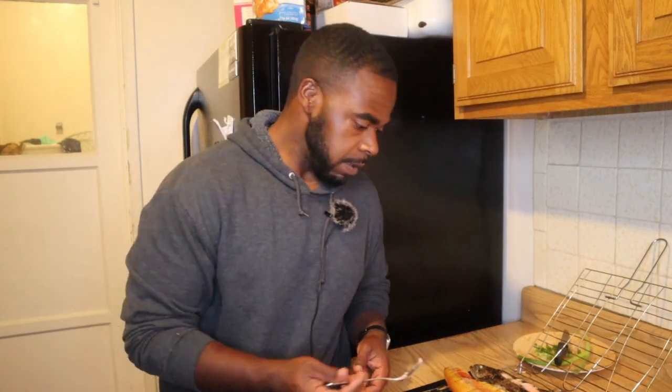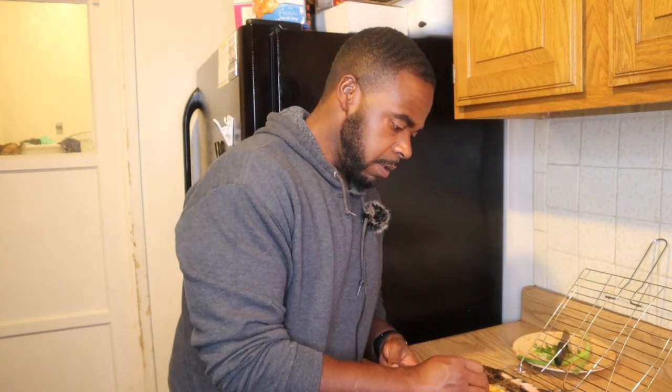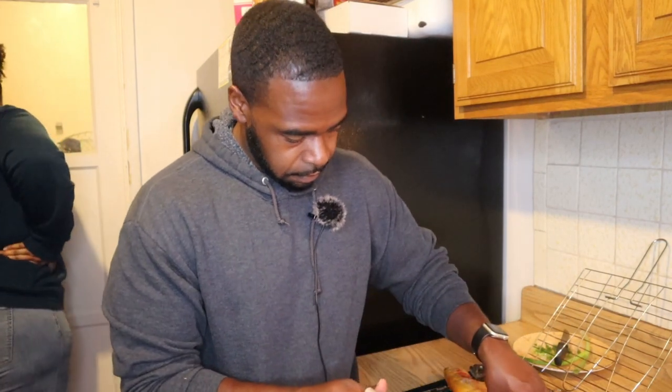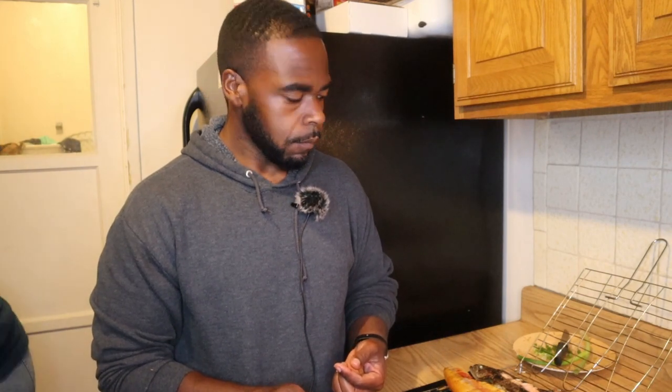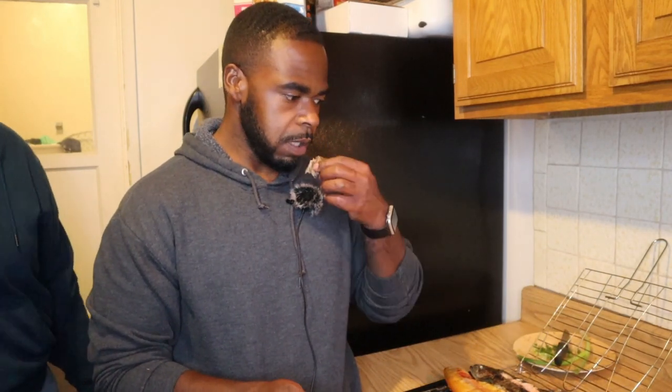It doesn't have much flavor at all — it tastes like fish. I don't think it's fishy. I don't think they taste different. It tastes like it needs some salt, but that's about it. I was trying not to put too much seasoning on it just to get a real taste of the lightning trout and the rainbow trout.